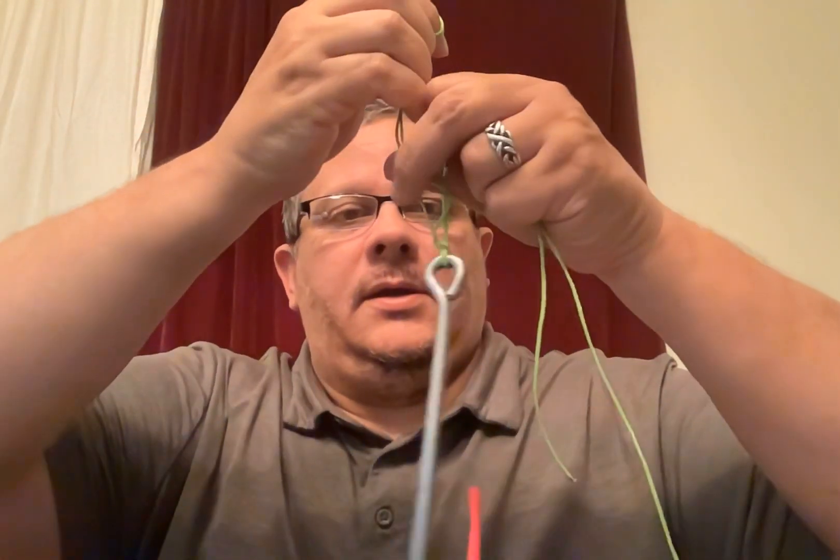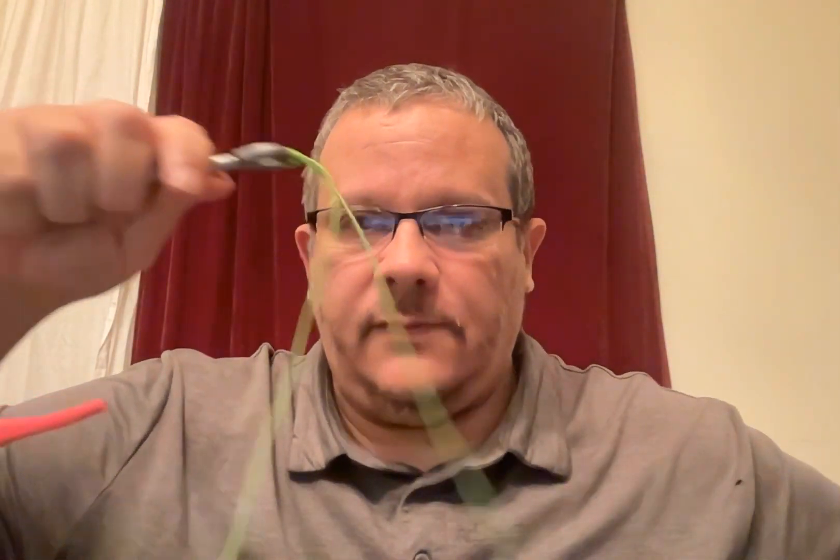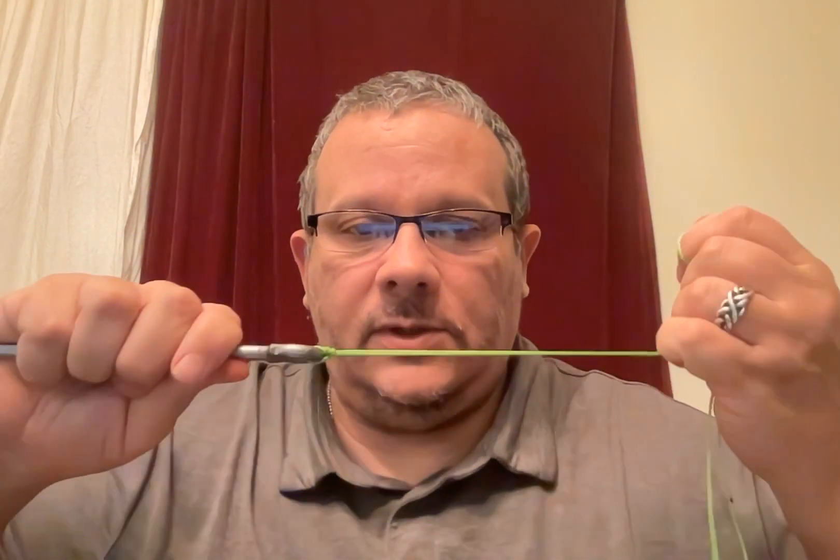Give yourself a nice little pull, and there you have yourself the Palomar knot. I personally don't like this knot because I've never had any luck with it, but all the pros like it, love it, and seem to use it.